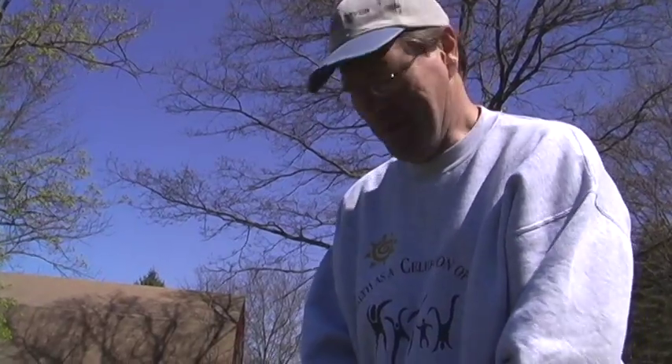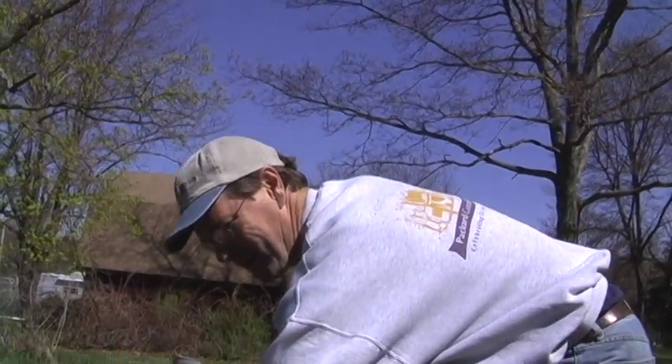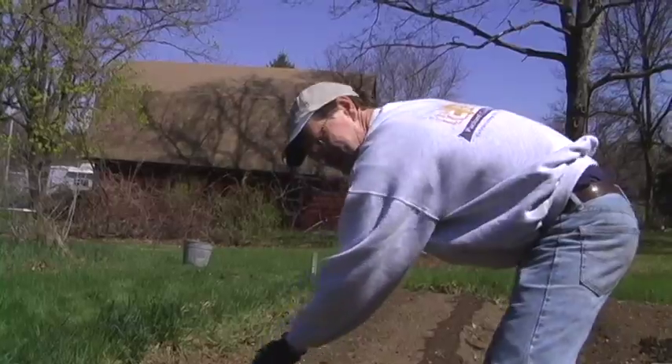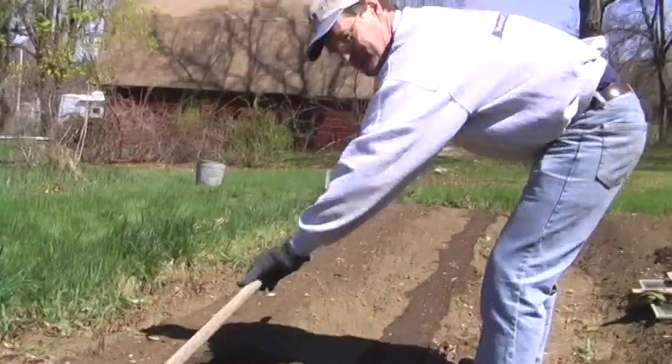Good morning. My name is Andrew McGee and today I'm out in my vegetable garden. It's the middle of April and it's been cold. I'm going to try and plant some peas in a raised bed.